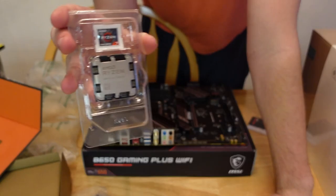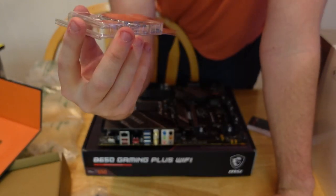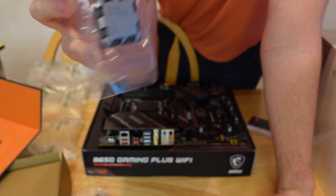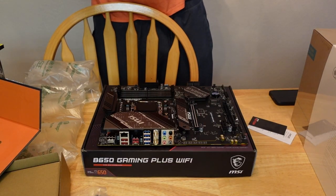What I'm rocking — you can see that — is the AMD Ryzen 7 7800X3D. So it should be a wallop.